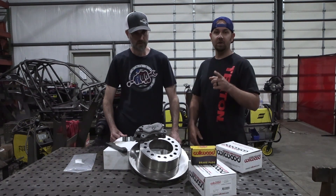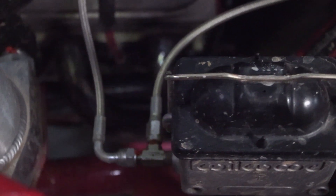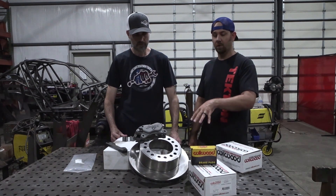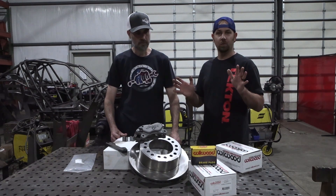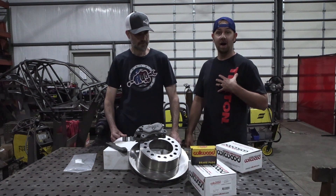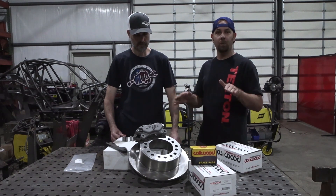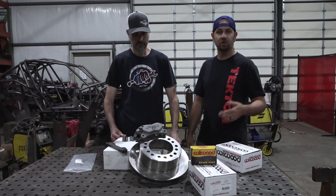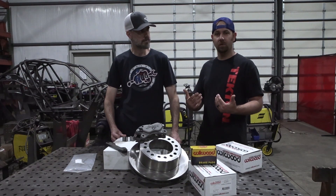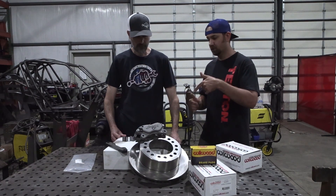For our situation, we've found that a one-inch high volume master cylinder plumbed with a T going to the front and rear makes these calipers lock the rotors and tires down like you wouldn't believe. It almost feels like power brakes — it's unbelievable. I can do 40–50 miles an hour in my buggy on pavement, slam the brakes, lock everything down with less than 100 pounds of force and come skidding to a stop. We've proven over and over again it works, and if you follow our recommendations it will work for you too.